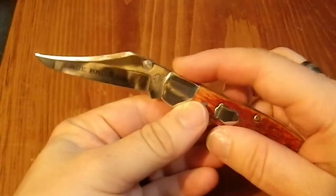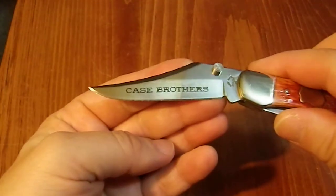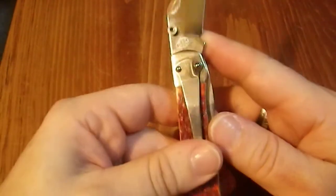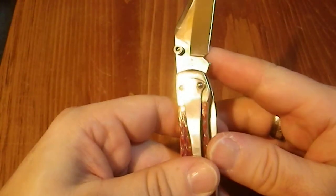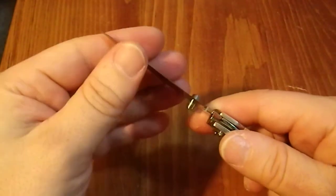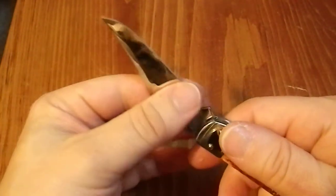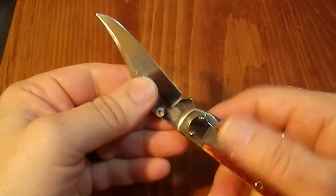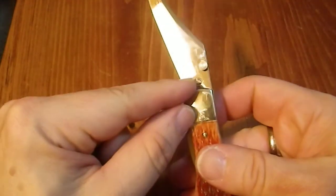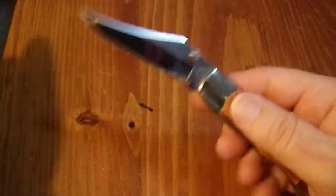It's got a very authoritative click. There's got Case Brothers on the blade. And it has USA 61265LCSS, which I believe stands for stainless steel. It has a very decent factory edge — nothing to write home about but very serviceable. The other side has Case Brothers Company stamped into the blade.